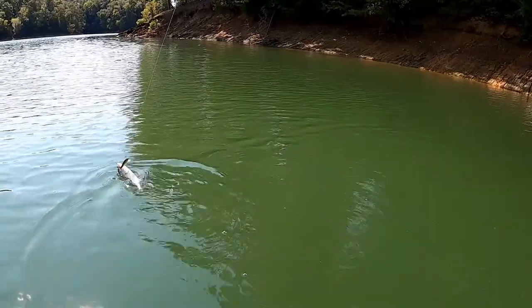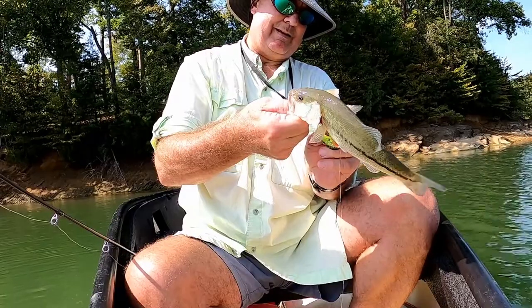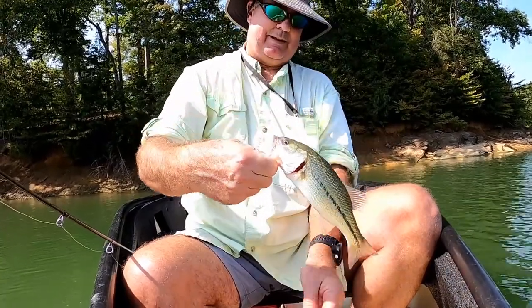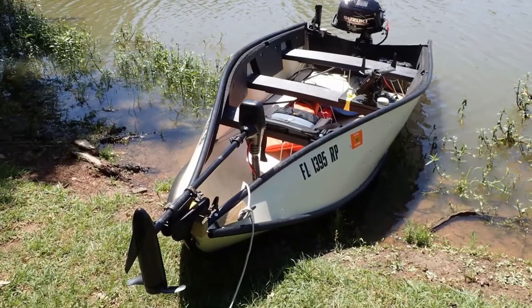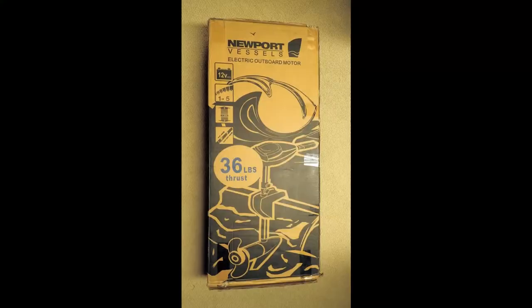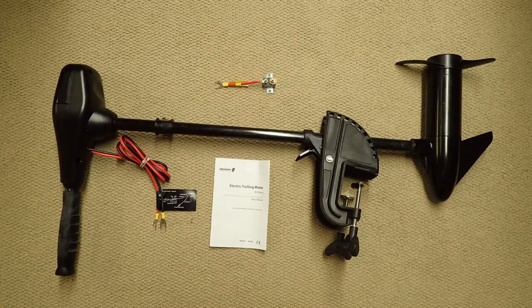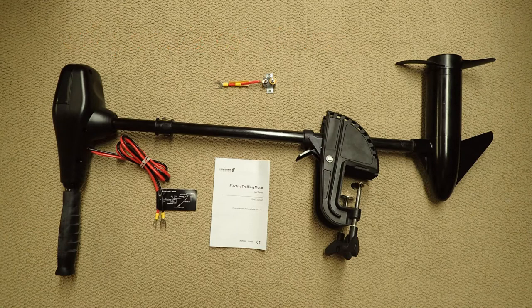Over the last 30 years I've owned several trolling motors from all the major manufacturers like Minn Kota and Motor Guide. But recently I purchased a small car top boat and didn't want to spend a whole lot of money on a trolling motor. After a lot of research I decided upon the Newport Vessels trolling motor.